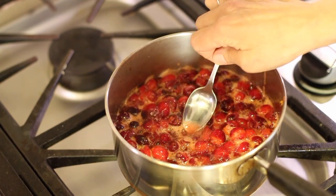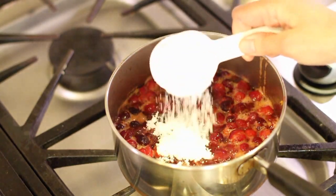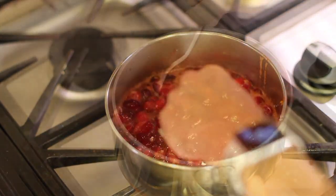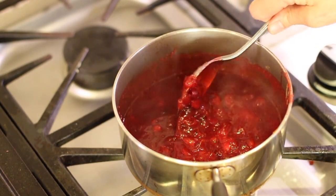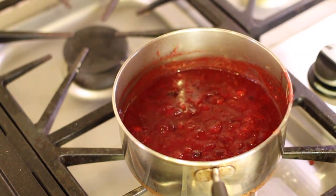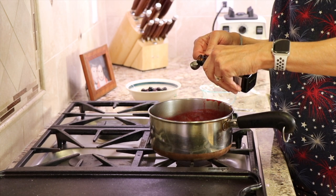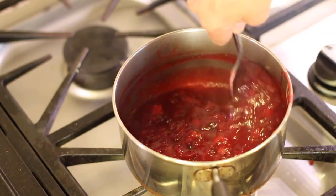Once this comes to a boil and the sugar has dissolved, go ahead and do a taste test to see if you need to add more. I had to add another half a cup. Our sauce has been simmering for about 10 minutes now — you can see it's broken down and thickening up. Now that this is done, I'm going to turn off the heat and stir in a little bit of vanilla extract, which will highlight some of the flavor.